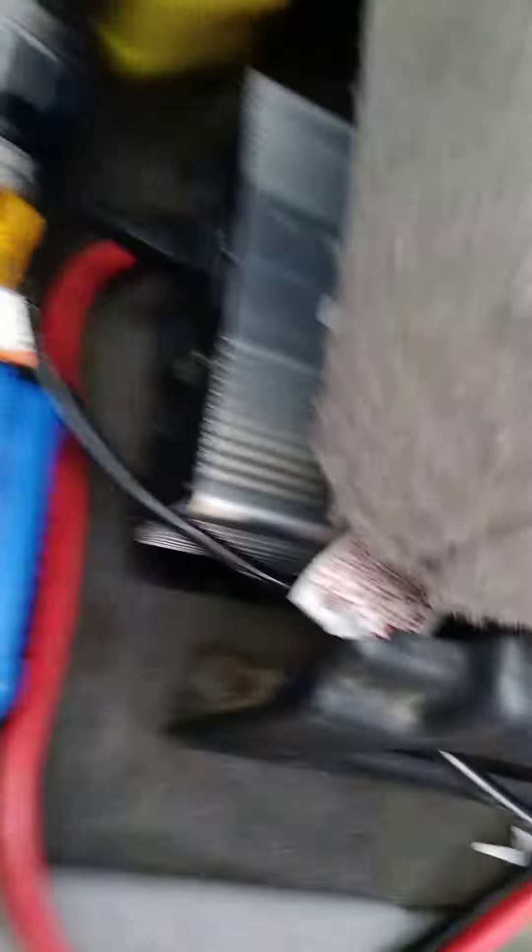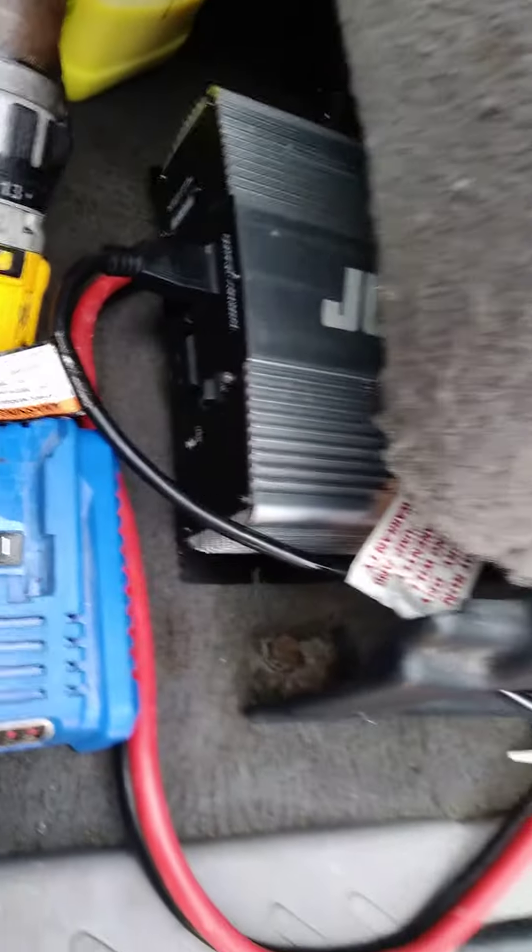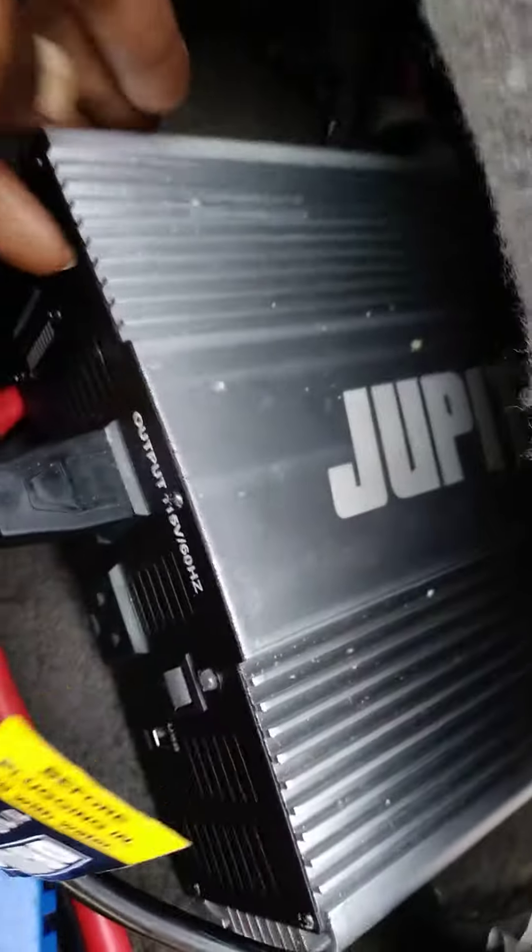All my chemicals I keep right here, extension cord right there, drill brushes, and I got the inverter that I use to power the transfer pump right there — this is 2000 watt I believe.